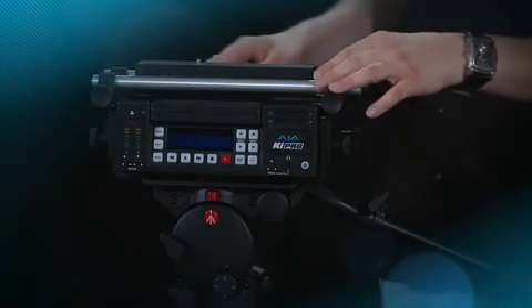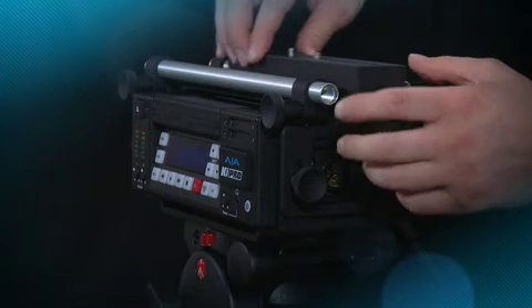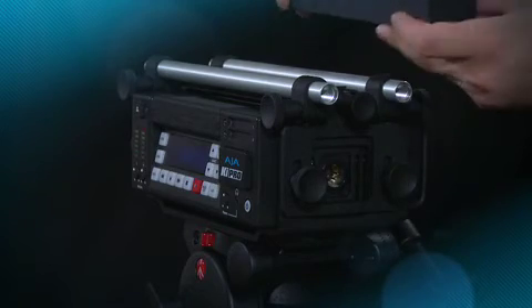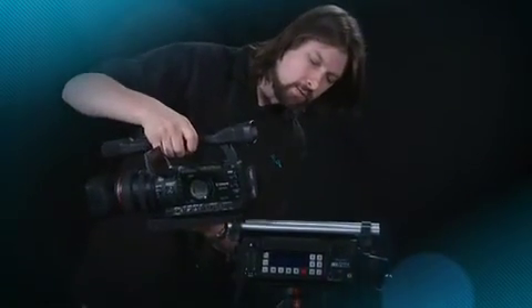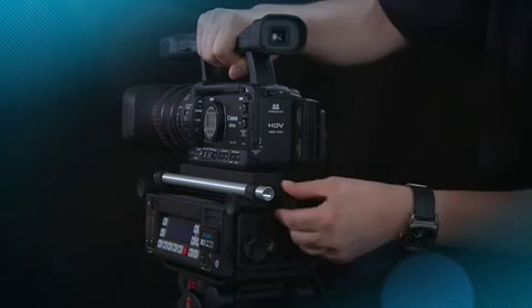With it secured in place, the next thing we'll do is remove the sliding base plate at the top of the exoskeleton by simply twisting the knob at the back counterclockwise and sliding the plate free. Then we'll mount the camera to this sliding plate and put it back onto the KeyPro exoskeleton. AJA provides two different size threaded screws so you can connect to a wide variety of cameras. Line up the guide pin and screw on the bottom of the camera, finger-tighten, then use a screwdriver to properly tighten it down. Slide the unit back onto the exoskeleton, balance it, and tighten with the locking knob at the rear.